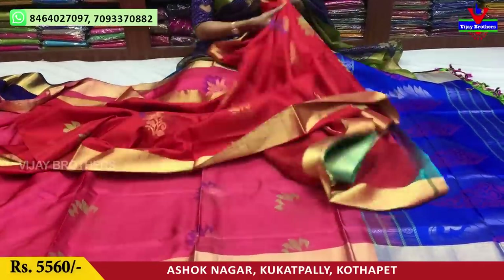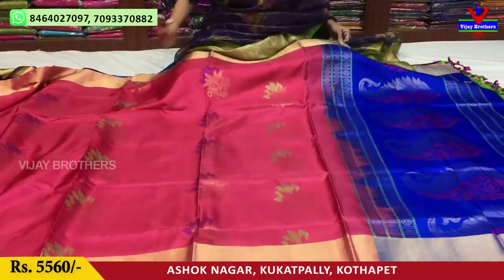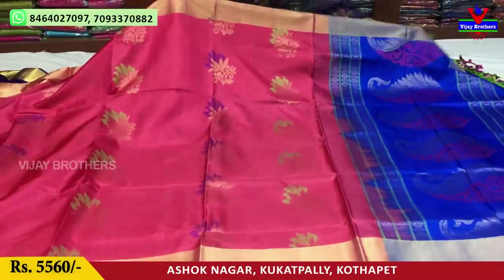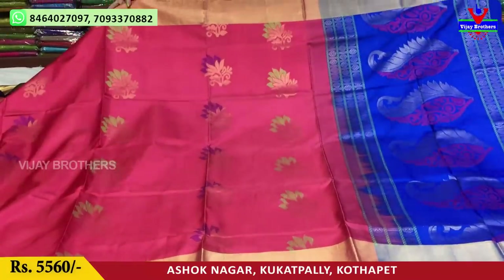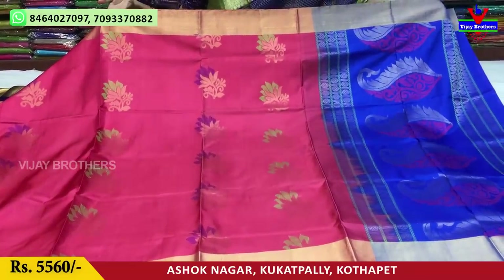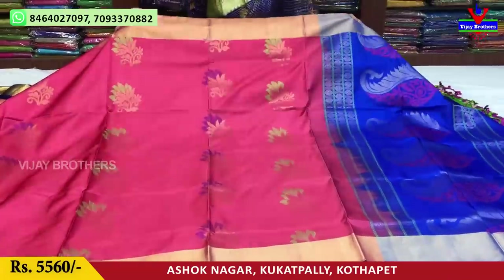Next, I'll cover this one. This is the same design with a color change — pink and blue color. The cost is the same price of 5,560 rupees. You can use it wholesale.